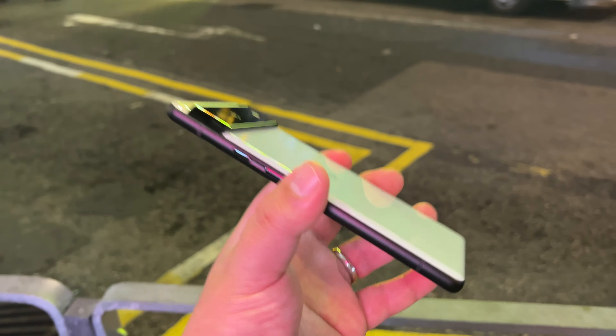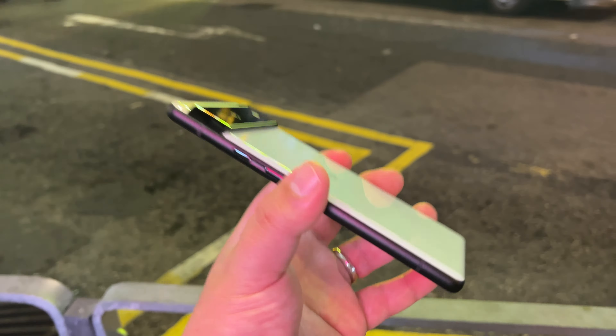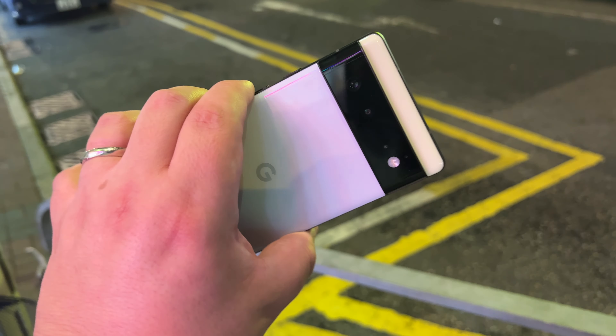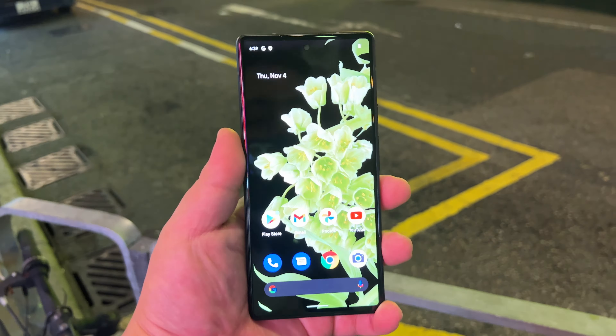I figured if I'm gonna get a pixel — which let's face it has been reviewed to death — you haven't seen my take on it. And I figured if I'm gonna get a pixel, I'm gonna pick up the one that I want the most. The moment I saw the renders of this sort of seafoam, this greenish sea green color version, I knew that was the one I really wanted.